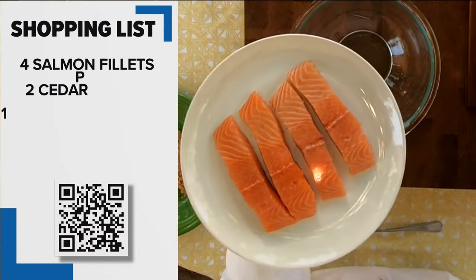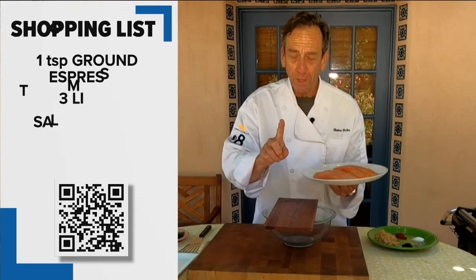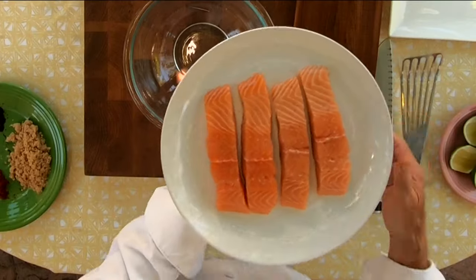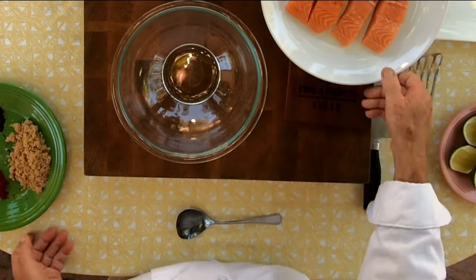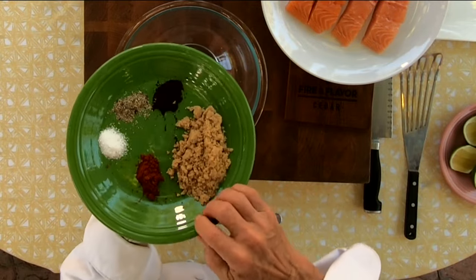Cooking salmon on the grill can take a little bit of practice, but if you do it on a cedar plank, it's a no-brainer. The first thing you want to make sure you do is soak this cedar plank for at least two hours — I soak mine overnight. To spice up this salmon, we're going to put a nice little brown sugar rub on it with a little bit of espresso in there.